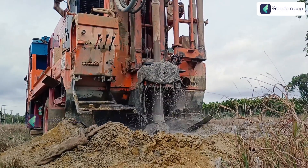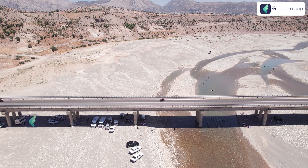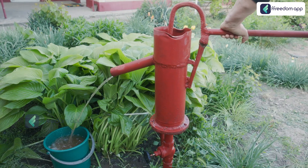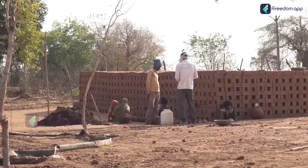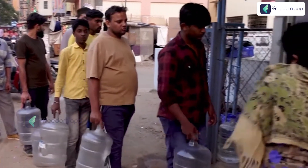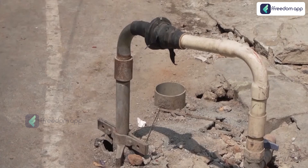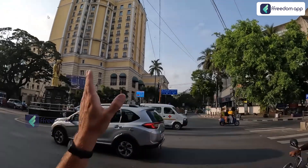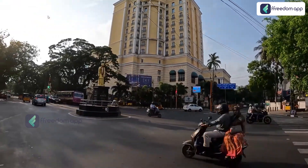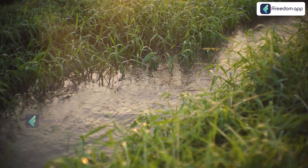Today we will be talking about how to recharge borewell water. As summer approaches, many regions in India are once again bracing for the familiar problem of water scarcity. With rising temperatures, the demand for water soars while the supply dwindles. Borewells, which were once reliable sources of groundwater, are drying up at an alarming rate. This isn't just a problem confined to cities — it affects rural areas where farmers depend on groundwater for their livelihoods.